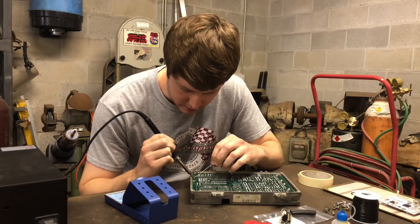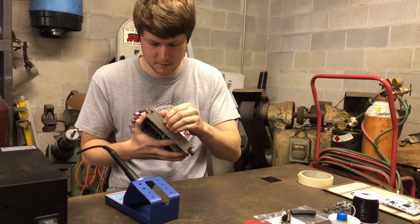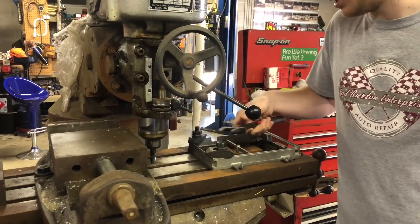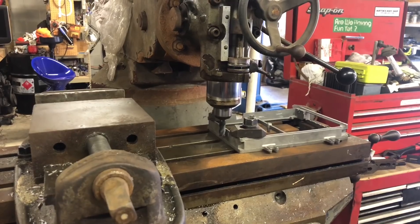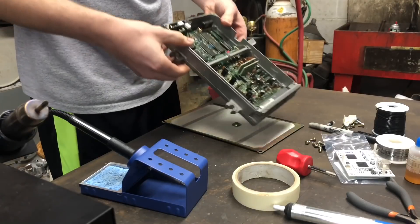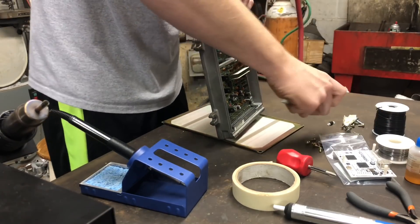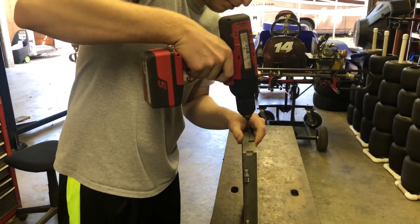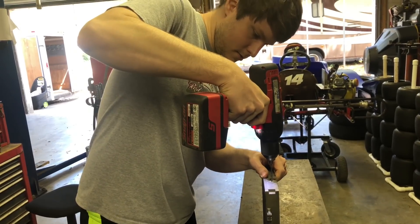We've got it all soldered up and we're good to go. Now we're setting this up on the bridge port — we're going to mill this slot. We use a one-eighth inch drill bit to mark the hole where that screw needs to go through. I eyeball it; there's a little wiggle room so it doesn't have to be very precise.